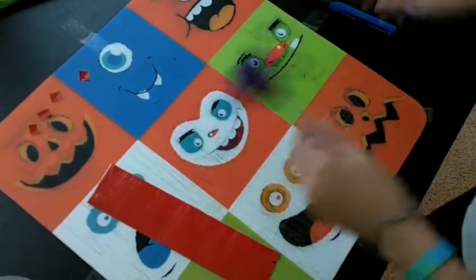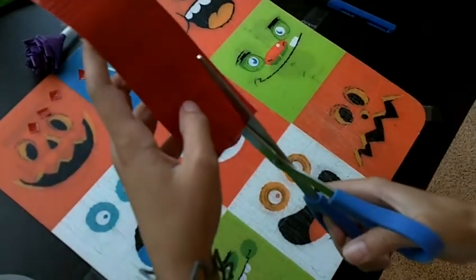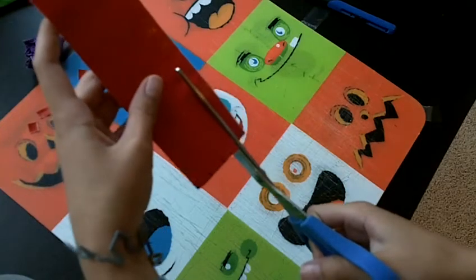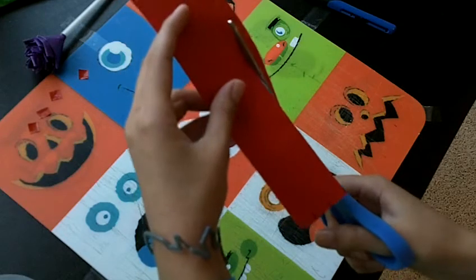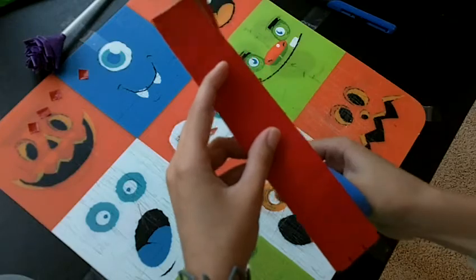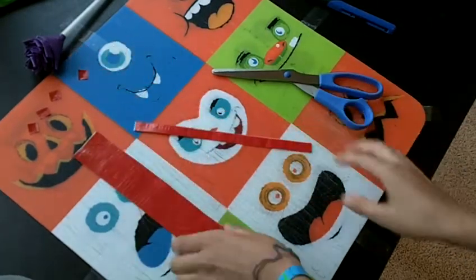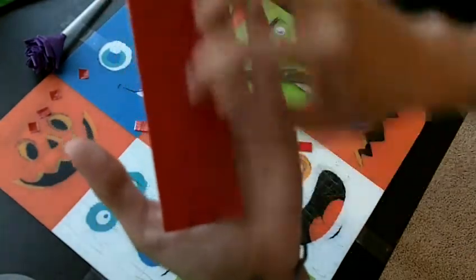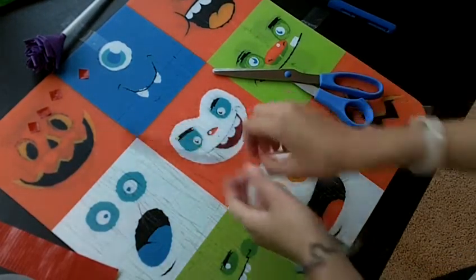I'm just going to do that right here with my scissors. Let me put this away. So you just cut straight up. There we go. So that's one. And then you can cut like those three, and then you have three little bracelets — wristband things. So that's basically your wristband.